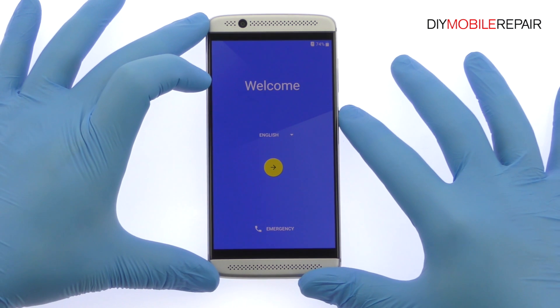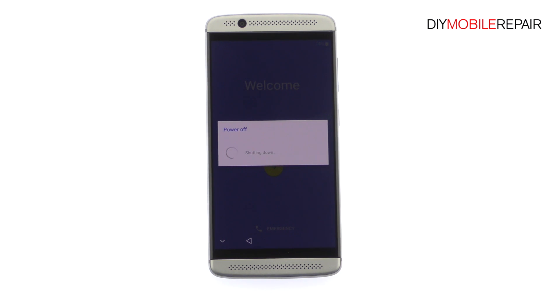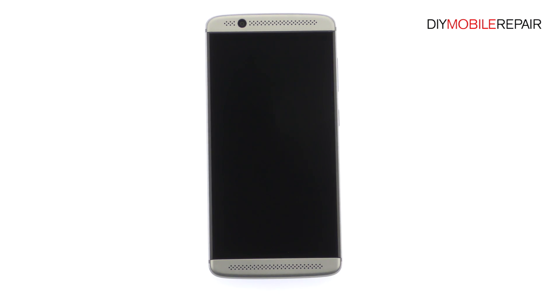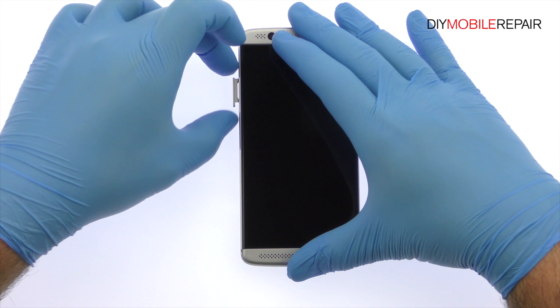Power down your ZTE Accent 7 Mini phone. Eject the SIM and Micro SD card tray.